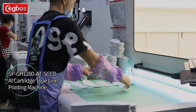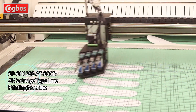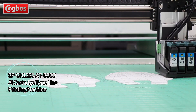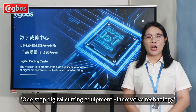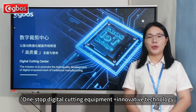The new cartridge printing method replaces traditional screen printing, and AI-CCD visual recognition replaces manual alignment, saving time and energy, making production more focused and efficient, and achieving higher precision production. Contact us to learn how to apply one-stop digital cutting equipment and innovative technology to shoe factories.